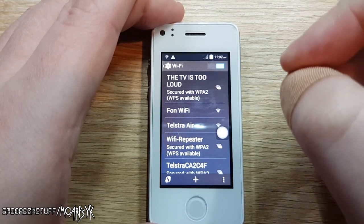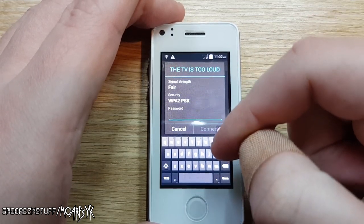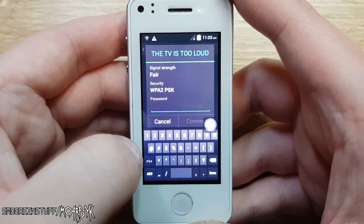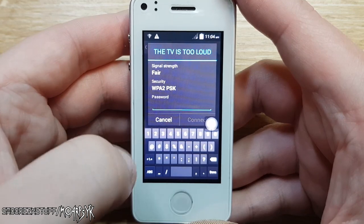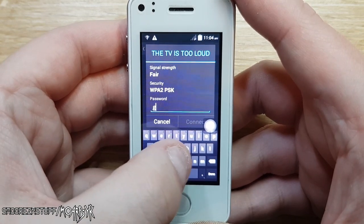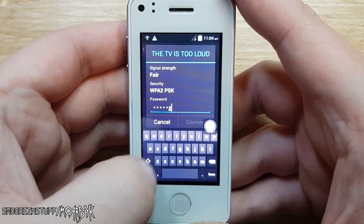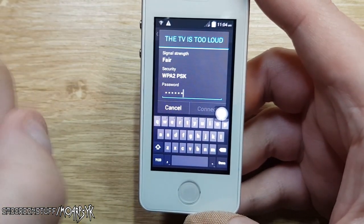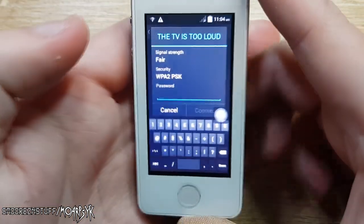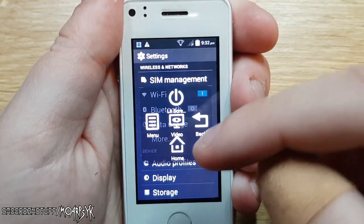Wi-Fi — we're going to turn that on. Here is a slight problem: connecting to a Wi-Fi network is no problem except when you get to the part where you need to type something. If I want to connect to my Wi-Fi network and type in the password, you kind of need matchstick fingers to use the keyboard. It works but you just have to be really persistent with it, and we are connected to my Wi-Fi network.